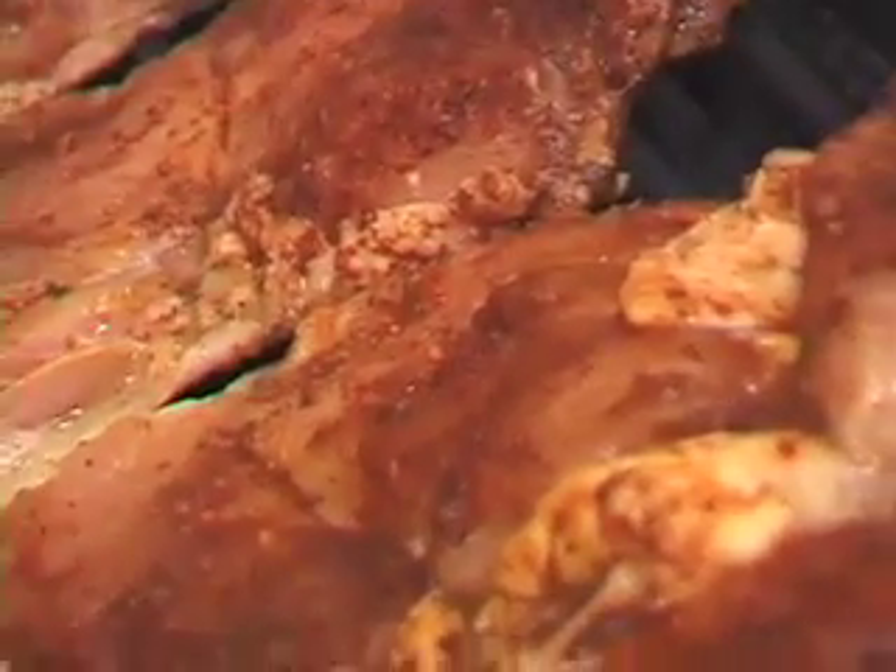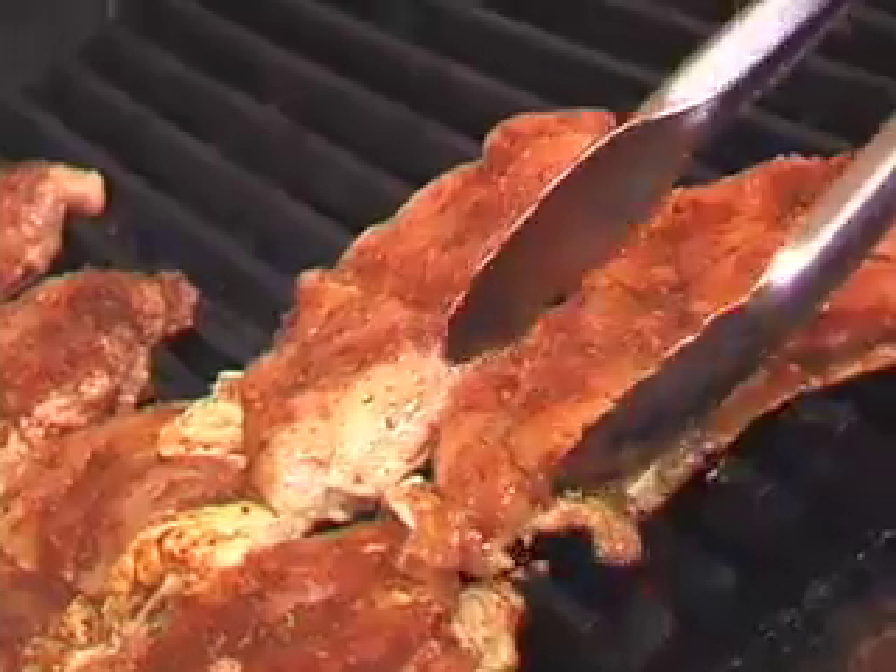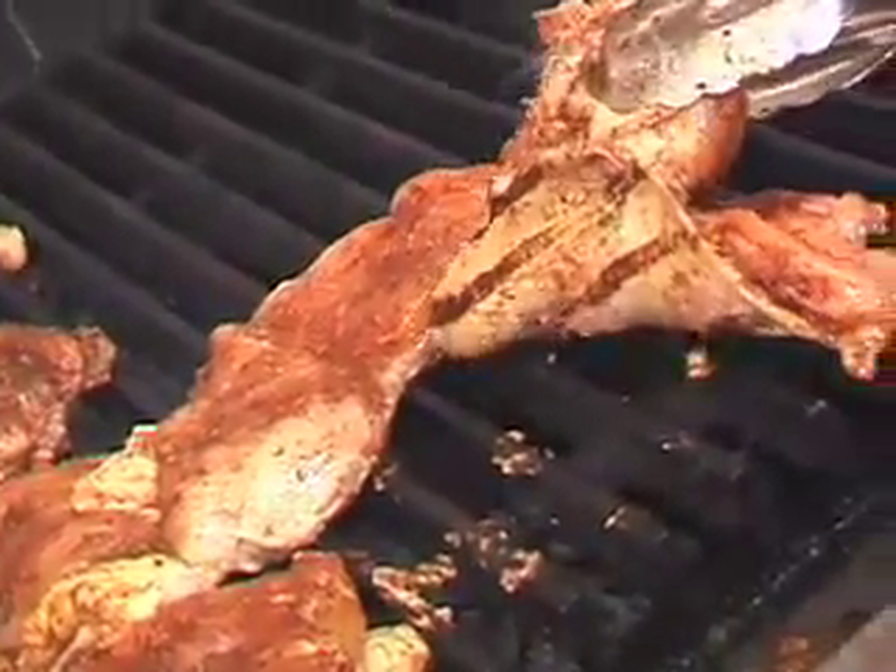Here's our grilled chicken breast. We marinated this breast for 24 hours. We do use a skin-on breast, and we will grill it skin down first, which will actually help protect the moisture of the chicken and give it a lot more flavor.